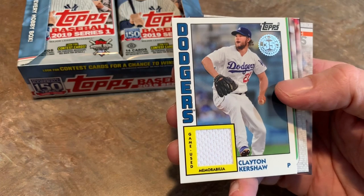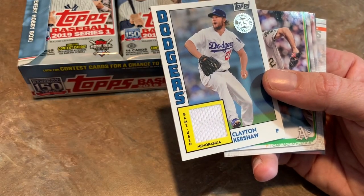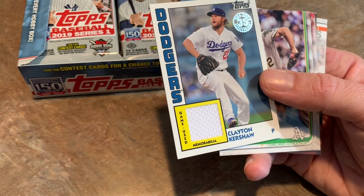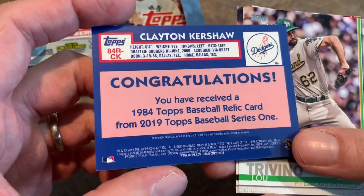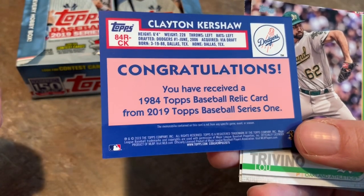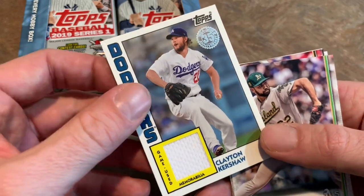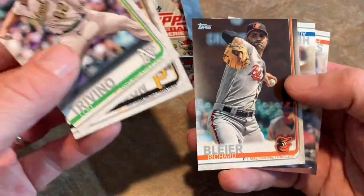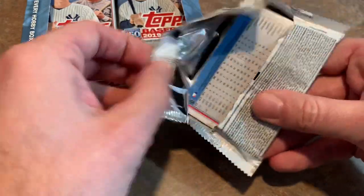Future Hall of Famer Clayton Kershaw — one of the best players in the game. I was not expecting that. I would not have been surprised if I got like a Miles Mikolas autograph or relic, but this is pretty good. Topps stepping up on the first box of the year — I got my Acuna, and now I got a Clayton Kershaw game-used memorabilia patch. It is not numbered or anything like that, but that is pretty sick. Usually from opening cases of these, you do get more relics per case than autographs from Topps. In Jumbo, you get a guaranteed autograph per box, plus a relic and typically a manufactured patch.